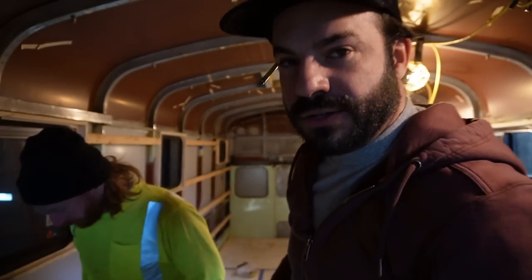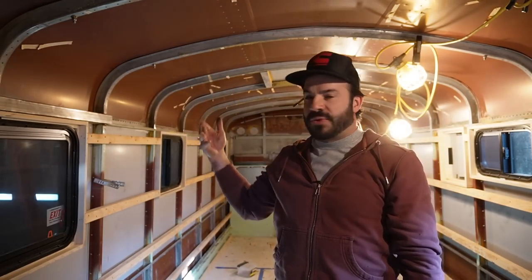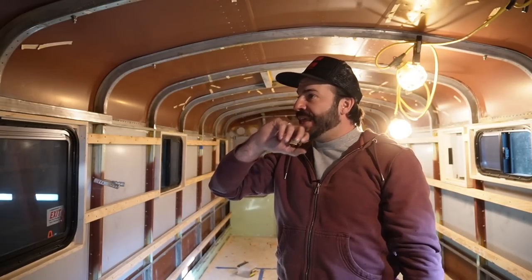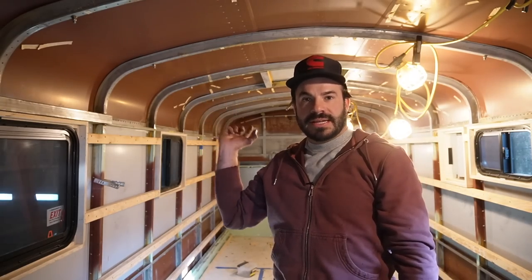We've got all those loosely tightened. Things are starting to compress. We're going to go up top and bolt the rails to the L feet so that they all get pulled into plane, and once they're bolted up we'll come in here and do the final torque down on these nuts.